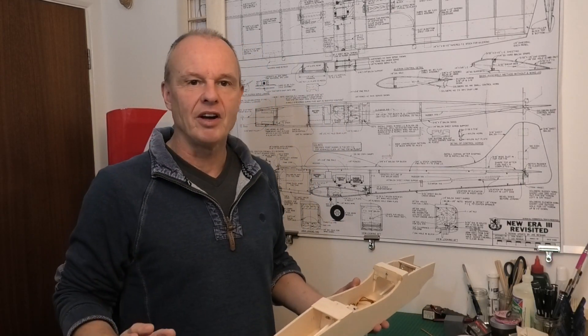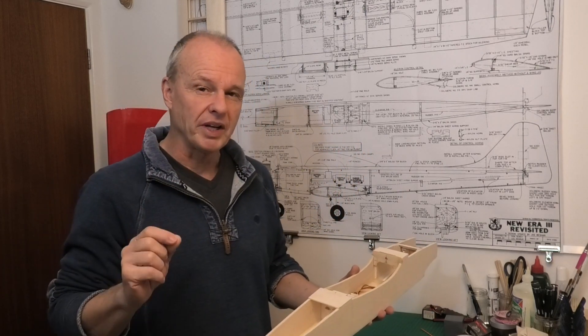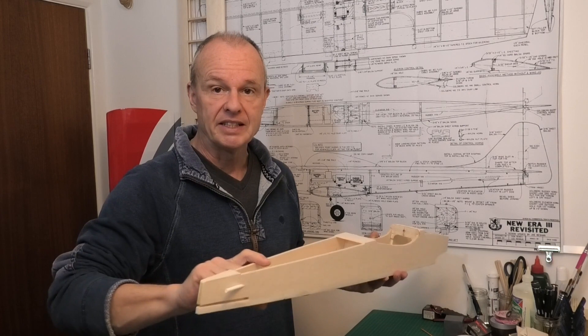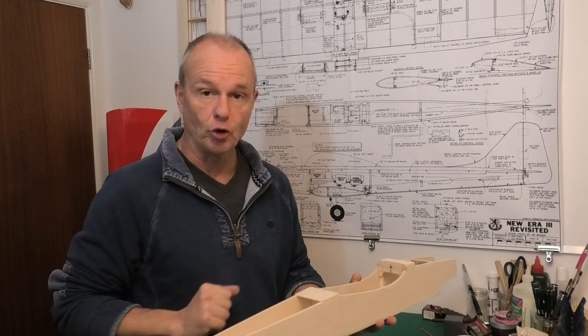Hi there, welcome to my build of this 45 inch wingspan New Era 3 Revisited. In this video I'm going to be looking at fitting the servos into the fuselage and also the control linkages down to the elevator and the rudder, but also taking them up to the nose gear and the throttle.